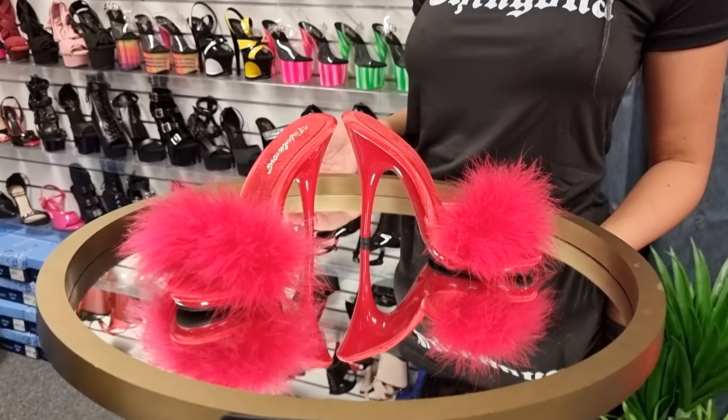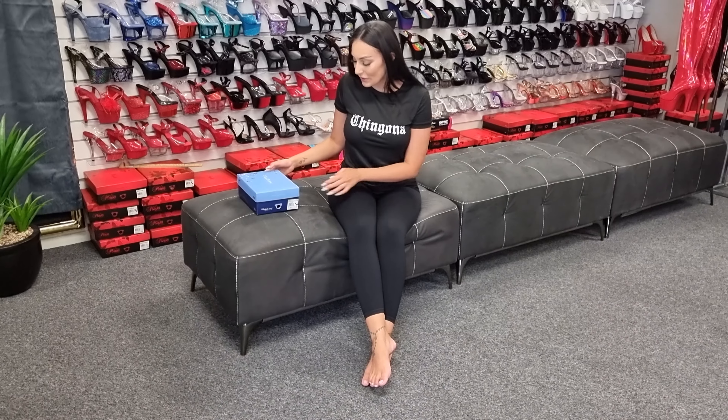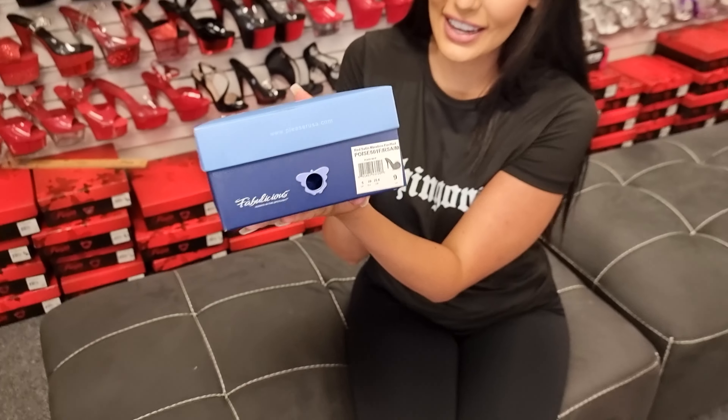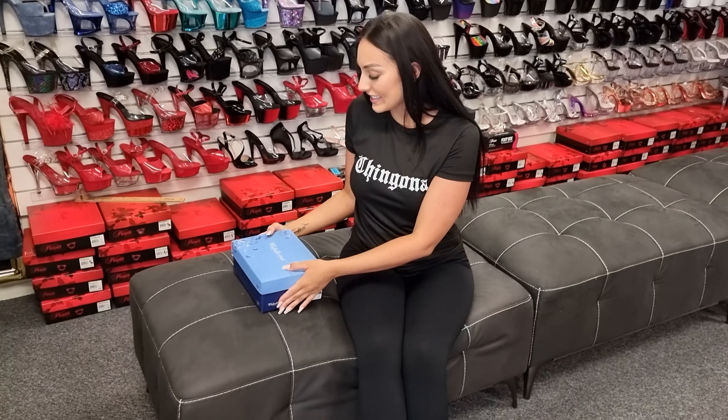These are the Poise 501's Marabou Feather Mule Heels. These are 5 inches and I'll be trying these out for you today. There will be a link in the description. Let me know what you think.